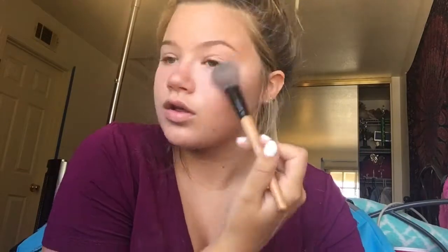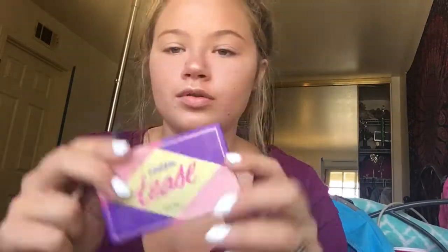Now we are doing highlighter. I'm using the Mary Lou-Manizer Highlighting Powder, and I put that on my cheekbones, the tip of my nose, and my Cupid's bow. Now I'm going in with the Tarteist Palette, the Tartlet one.